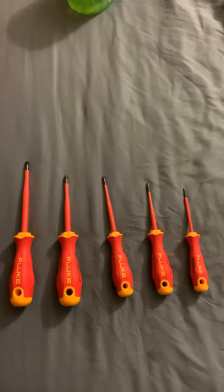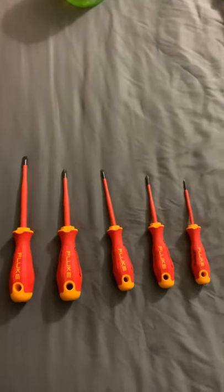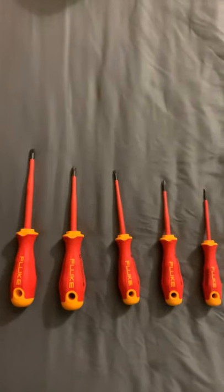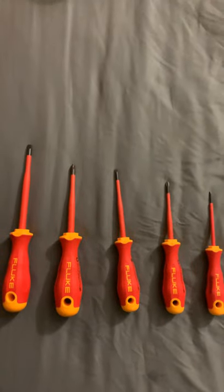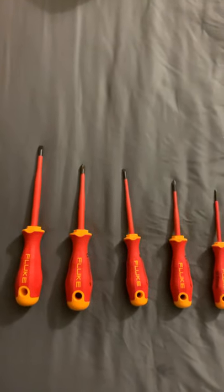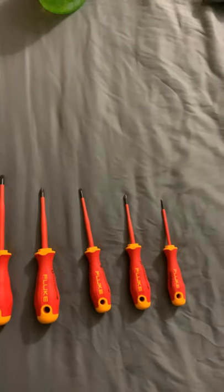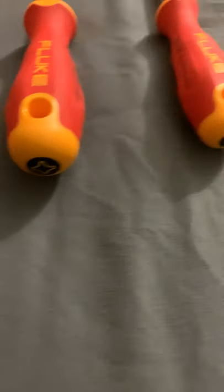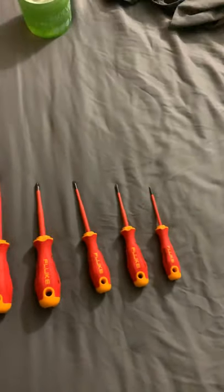Best tools I've ever seen so far. If anybody knows about other tools as good as these, please leave a comment below. But so far these are the best insulated screwdrivers I've seen — the most comfortable, the lightest I would work with. I love the little symbols at the top or bottom. When you put them in your backpack, you don't have to guess which screwdriver it is. It's awesome.